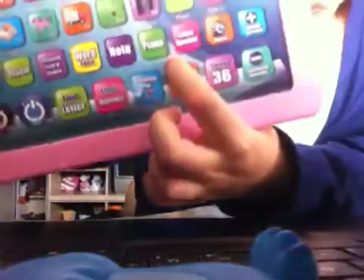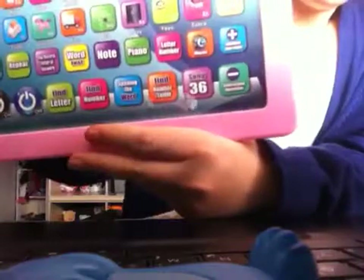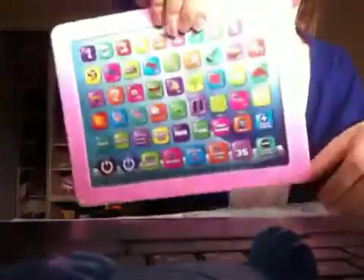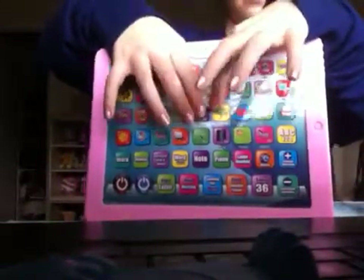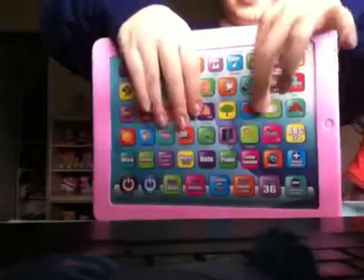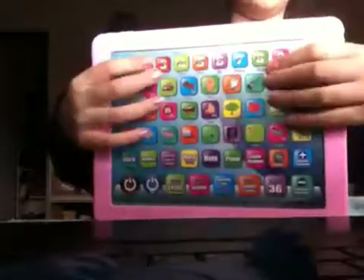Now, if you want to hear piano — if you want to play piano, click on 'piano' right here. Okay, and listen. You have to play piano. When you click on any one, they can play piano. See? Even on the numbers.